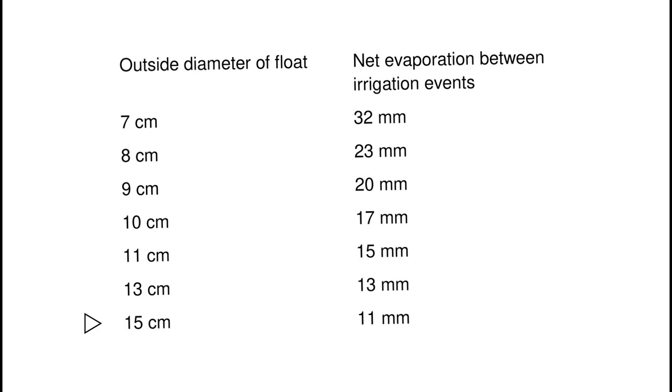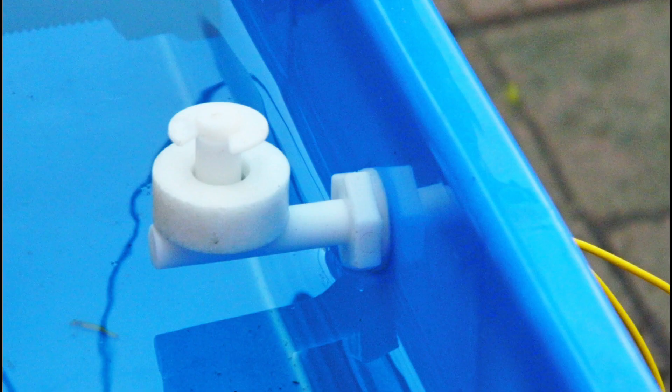With the largest float ring, the outside diameter is 15cm and the net evaporation is 11mm. You also have the option of irrigating at sunset each day by using the float switch mounted on the side of the evaporator.